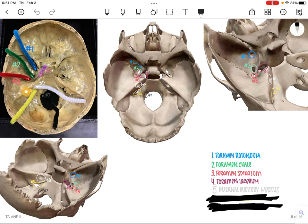Number 6 is going to be seen in yellow, which can be seen on all the pictures. That is going to be the jugular foramen.